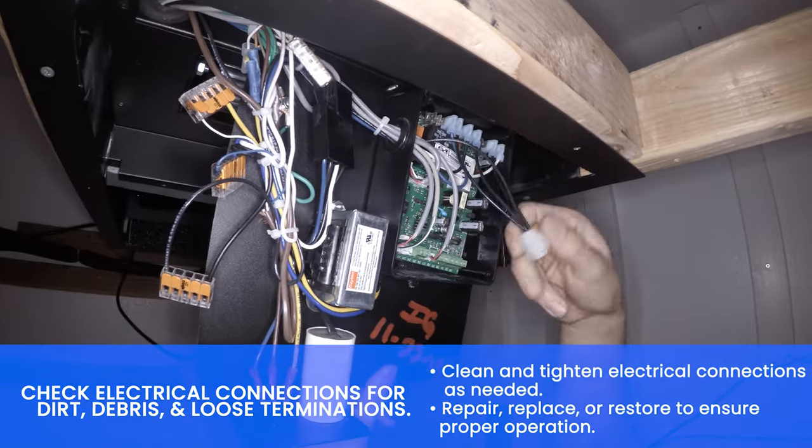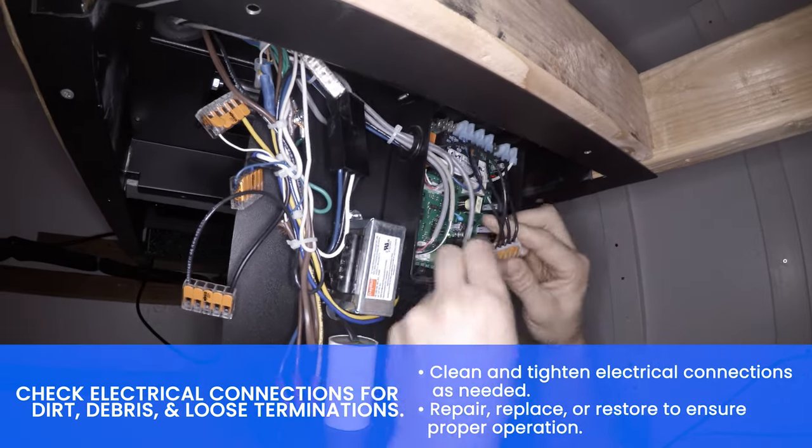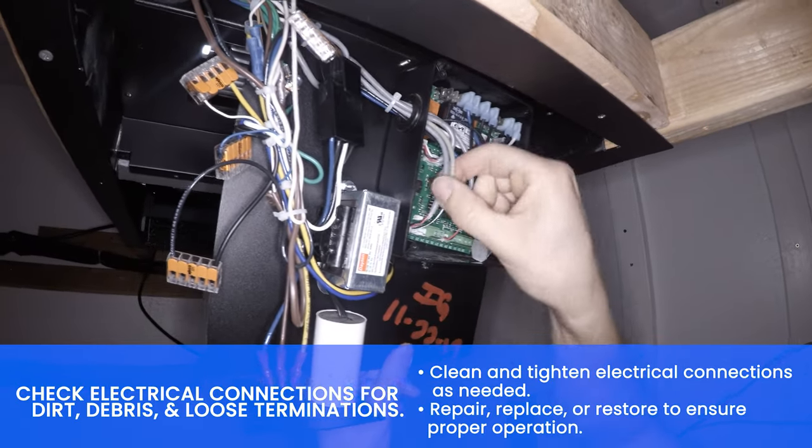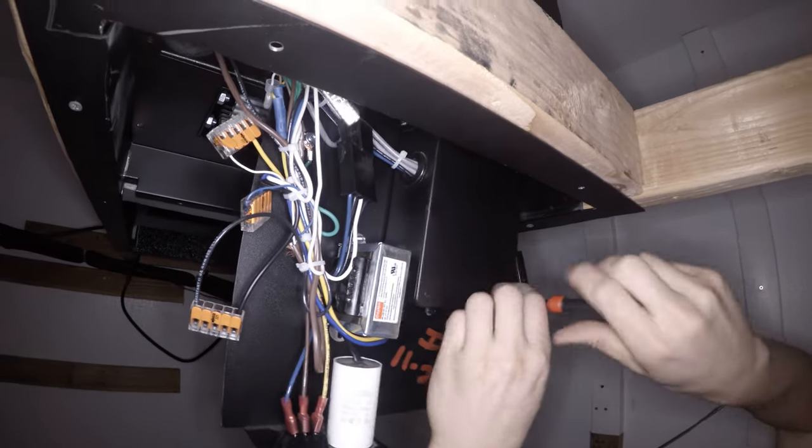Check the control for dirt, debris, and loose terminations. Clean and tighten electrical connections as needed. Remove the tube, then reinstall the tube and reinstall the electrical box cover.